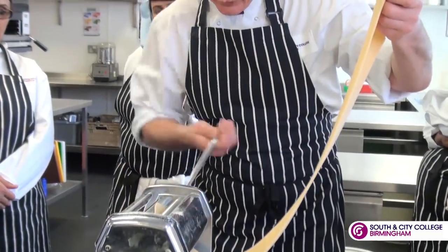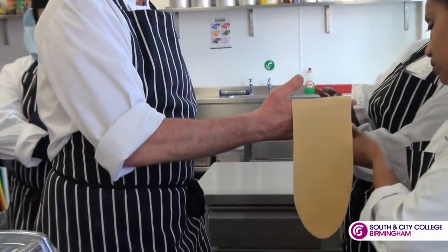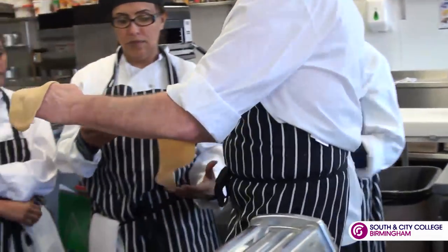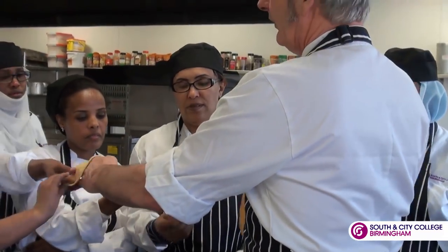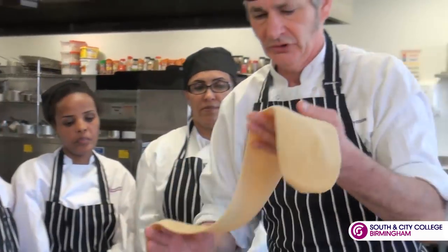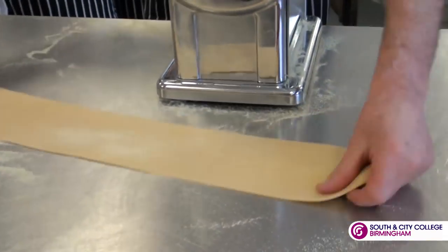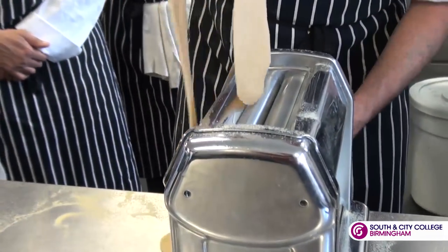If you feel this fresh pasta dough, it's quite soft — very soft and very workable. Back on again, it's getting longer, and then start to turn it down.